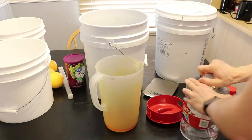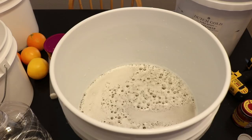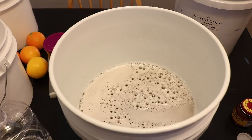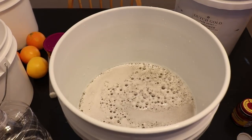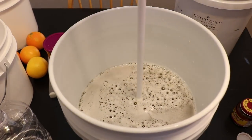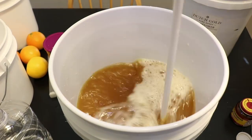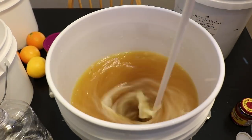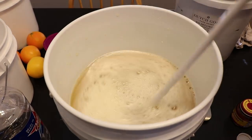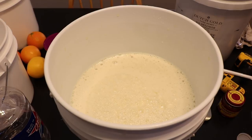I can put the lid on the honey container, add a little water, and shake it to get the rest of the honey out. Now that the must is ready to mix, I'm using this degassing wand on a cordless drill — it's great for stirring as well as degassing. Once it's all mixed, I'll add the extra ingredients in each individual bucket.